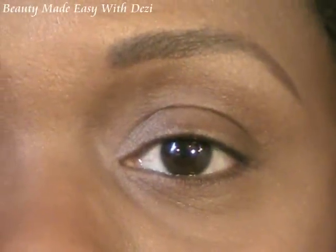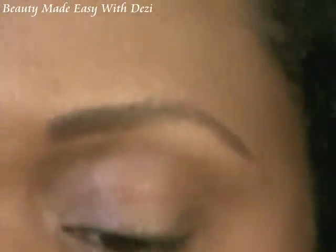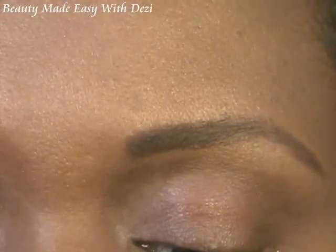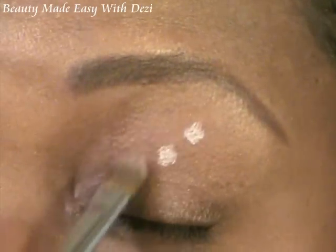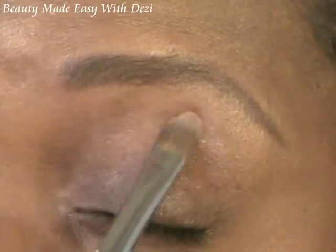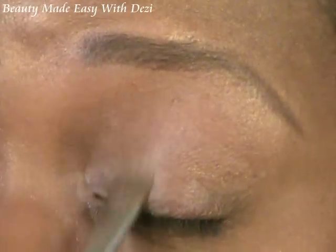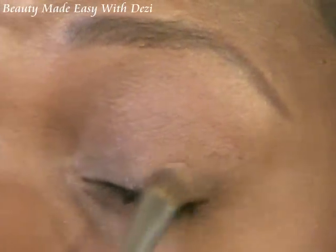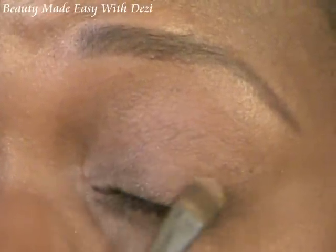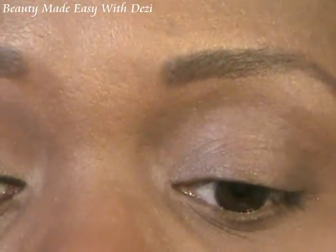I'm going to start with my Sigma 194 brush and I'm going to use the Two Faced Shadow Insurance today, applying that to my lid, starting on the lid and working my way up to the underbrow area. Just make sure you get it blended in very nicely and let that sit for a second or two.